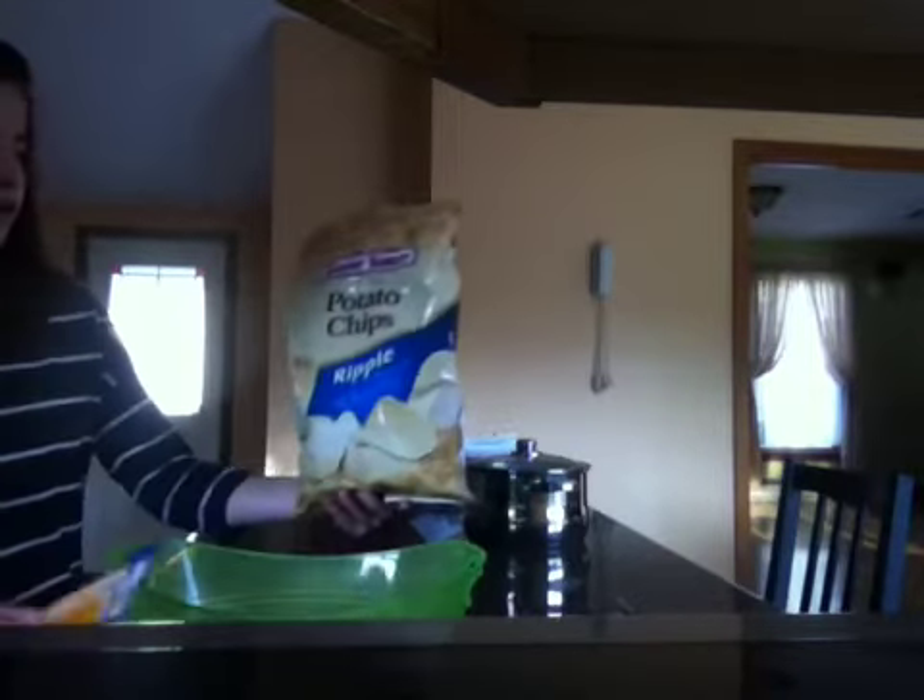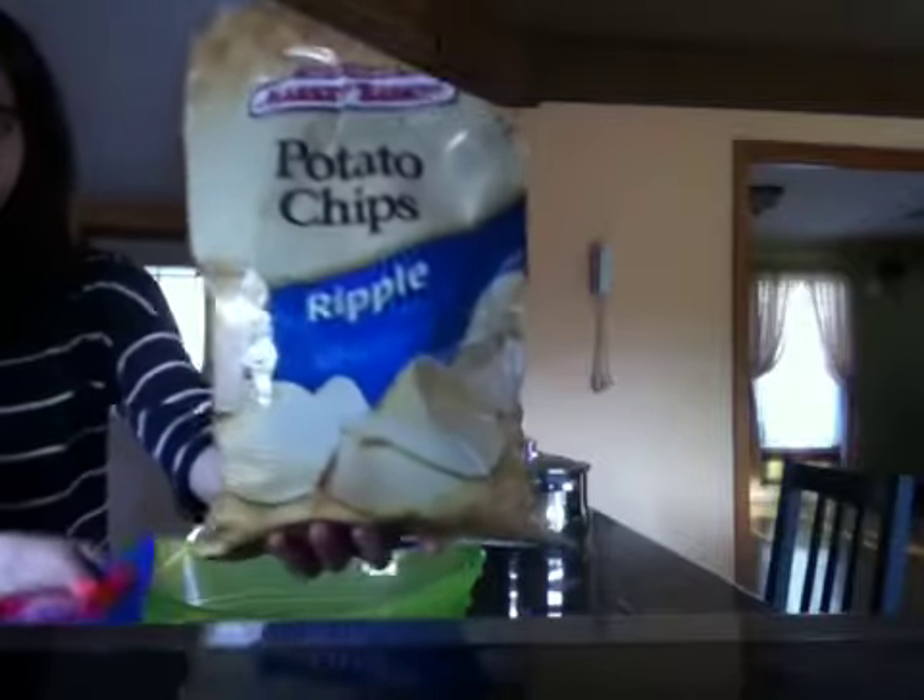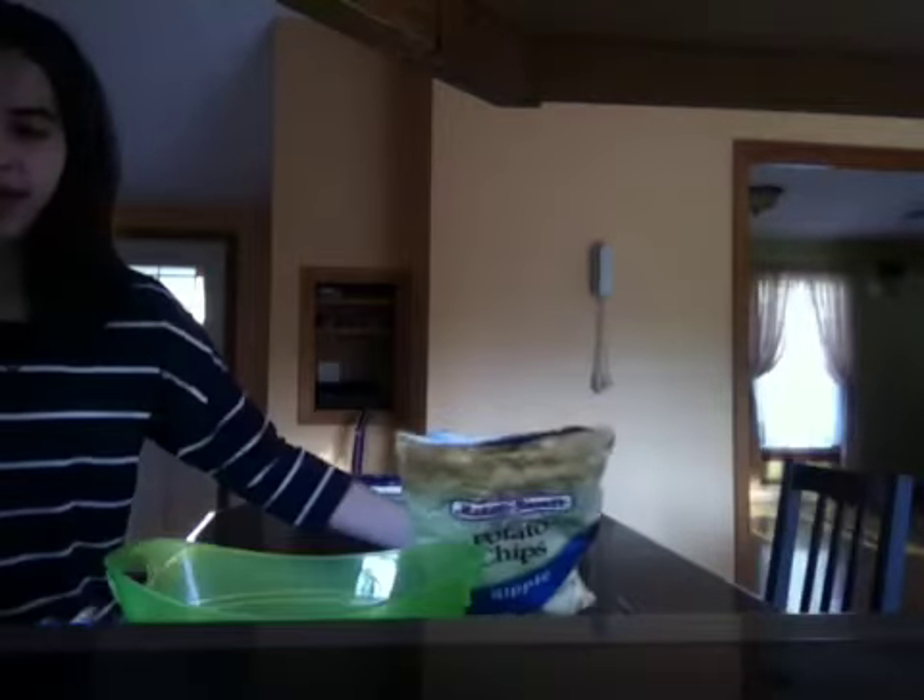Alright, today we're going to make nachos, but instead of nachos we're going to use potato chips, ripple chips, and two kinds of cheeses — cheddar cheese and swiss cheese. And this is the size of the bowl we're going to use. So, let's get started.